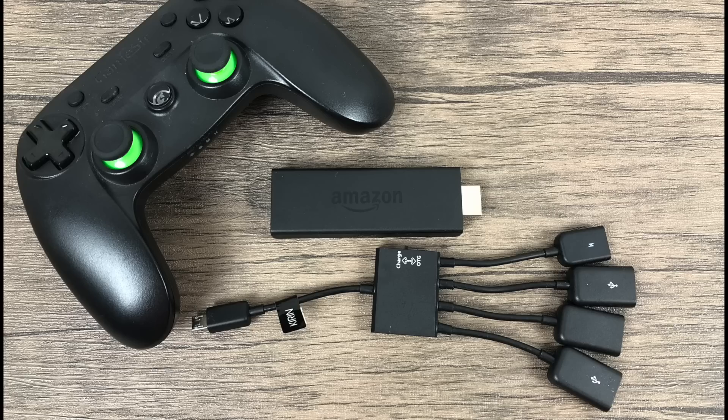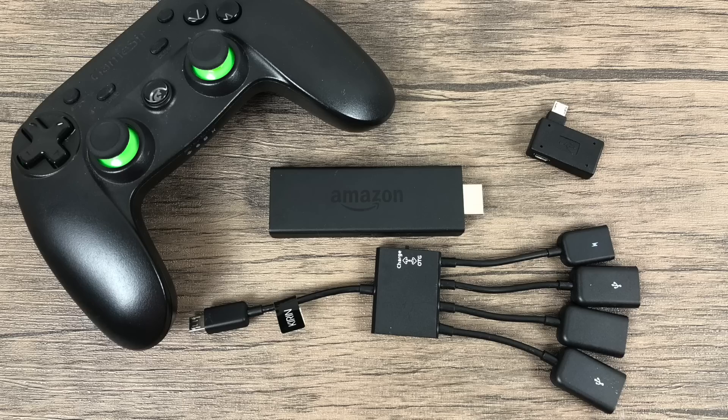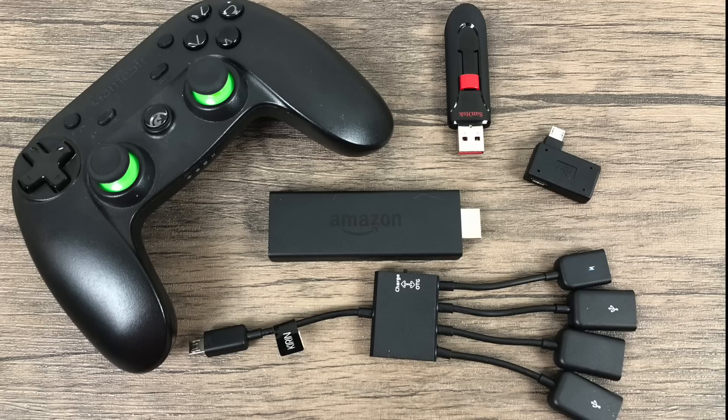The next thing I suggest is an OTG adapter. This is a Kirin Squid Cable — you can plug in three different USB devices and power your Amazon Fire Stick from it. You can also use a right-angle USB OTG adapter as long as it has power in. We're using this because we want more storage for ROMs. The Fire Stick has 8GB of storage but after the OS is installed we're only left with about 4.5GB. If you go with a Squid cable, make sure it's Kirin branded — that's the only one that worked for me. Links are in the description.